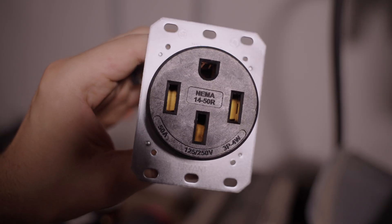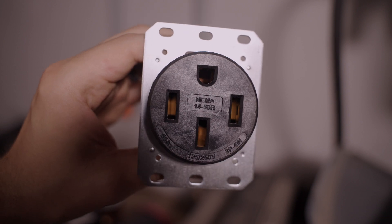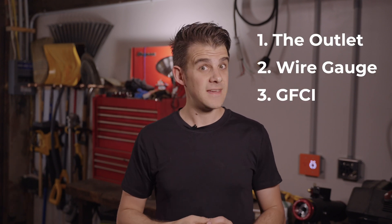NEMA 14-50 outlets are pretty much the de facto standard for high-voltage 240-volt EV charging, at least in the US. A few months ago, I installed one at my in-law's beach house and put out a video for you guys. I got a lot of comments on that video, and in particular, three issues were raised of things that I did not do quite correctly.